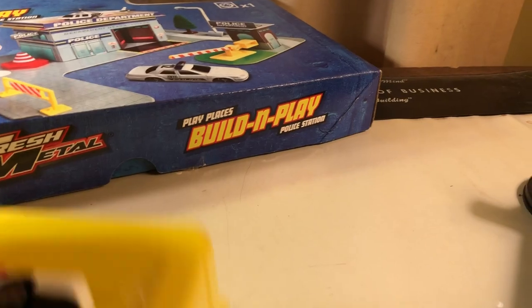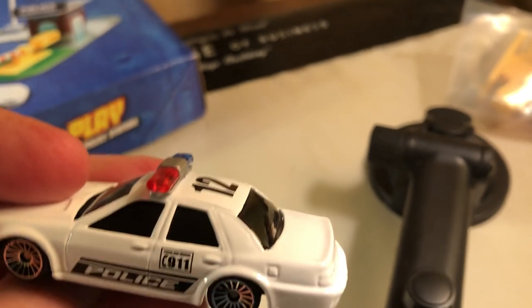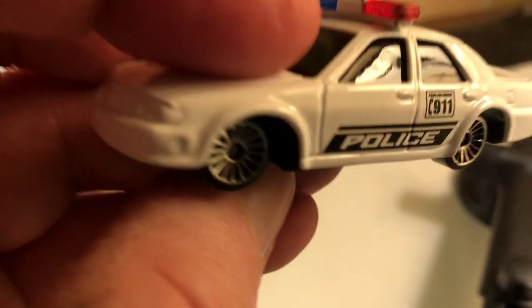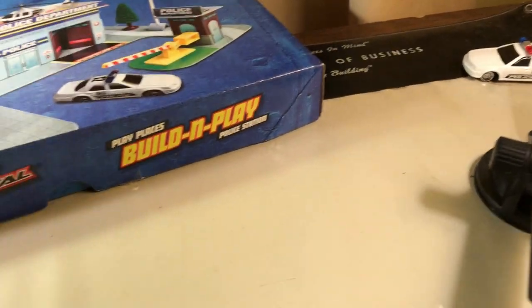It comes with a piece of tape that's sealed — I've already cut the tape. Set that aside. I like the car. There's your car. This looks like a Ford Crown Vic. Put that aside.